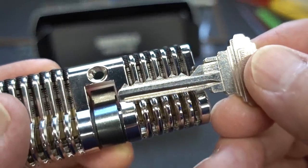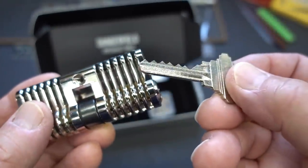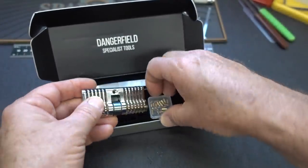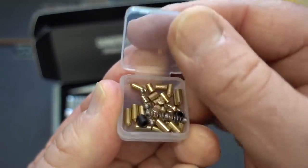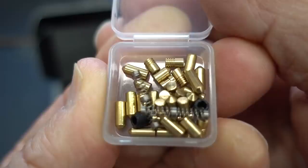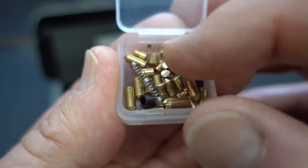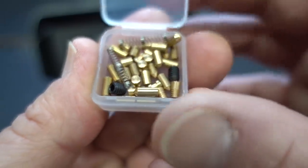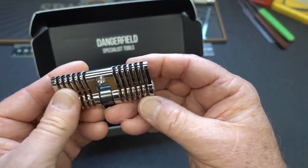Don't get too excited about that bitting - it is a training lock and we're going to be repinning it anyway, so it doesn't really matter. But this key does work in both sides of this cylinder, and you get a little box if you get tired of what's in there, which are all standard pins. You get a little box with a good assortment - some serrateds and some spools, extra parts, springs that tend to fly around, extra plugs you drop and roll under the most inaccessible places. You got a lot of extra repair parts.